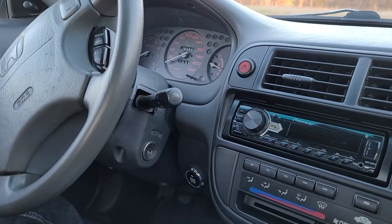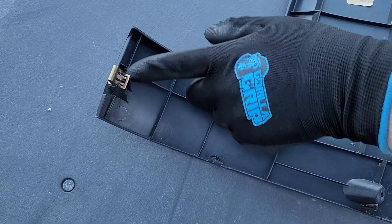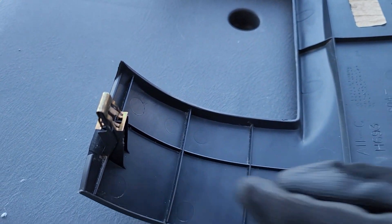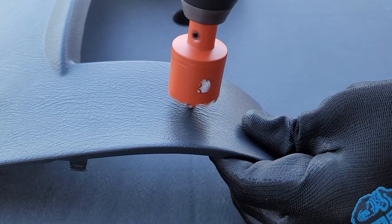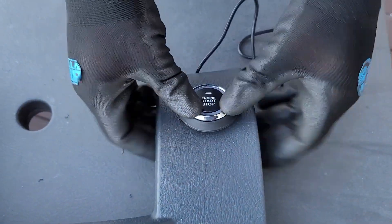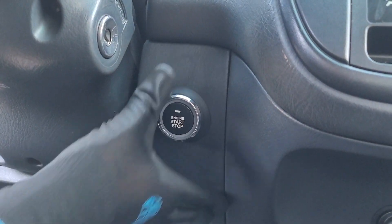It does look nice to mount your start button in the factory keyhole, but if you would like to mount it somewhere else so that you can keep the steering wheel lock, you most certainly can do so. As an example, we are going to show mounting the start button to this lower dash panel. You will need to take into consideration the clips that hold this panel in and make sure that you drill your hole low enough to avoid interfering with these. Simply mark the hole with a punch and then with a hole saw drill the hole for your button — we have properly sized hole saws available on our website. Any household drill will work just fine. Then attach your start button and reinstall the panel.